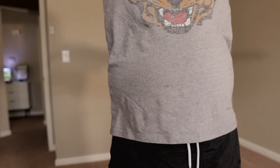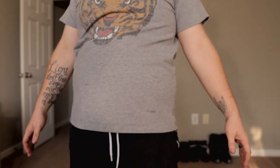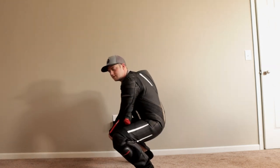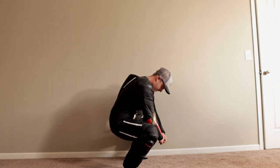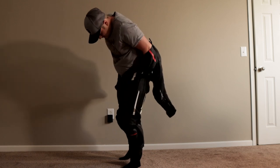Sedici suits are generally more American fitting, so they're better if you're a little chubby, stocky, or even muscular. Whereas the European brands like Alpinestars and Dainese are more of a European fit — more tall and lanky. Although this suit, the Corsa, is supposed to be a more aggressive race fit, so it fits a little tighter. They also have one called the Chicane, which is a sister suit but more relaxed and more American fitting.